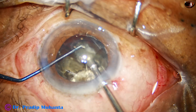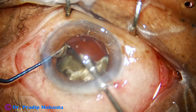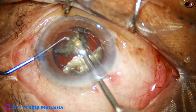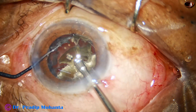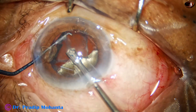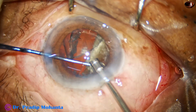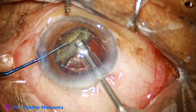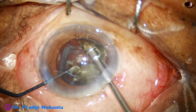The chopper is just a modified Sinskey hook — it is known as Mohanta's chopper. It's just a modified Sinskey hook, a small thing; it is just helping the phaco needle to do what it wants to do. So one hemi-nucleus has been managed. This is the epinuclear shell — let it be there and protect the posterior capsule. Now I come to the other hemi-nucleus, go through it, and divide it like this.